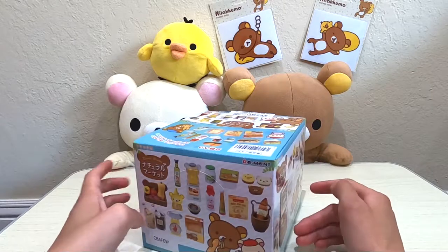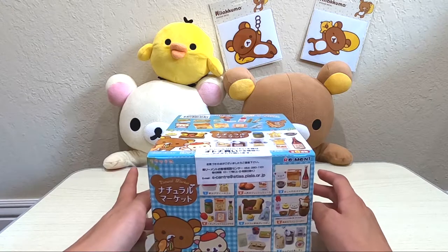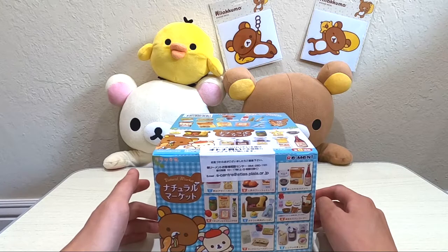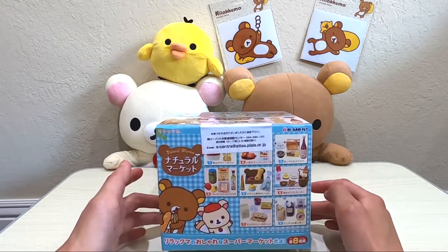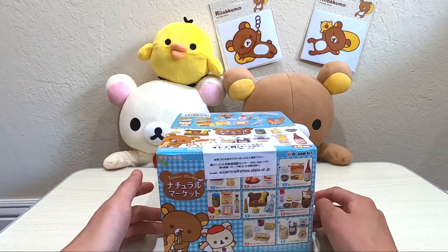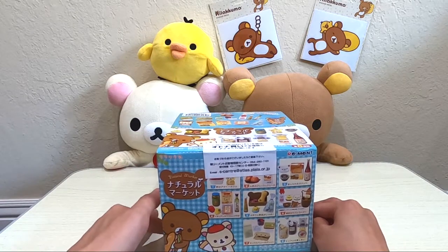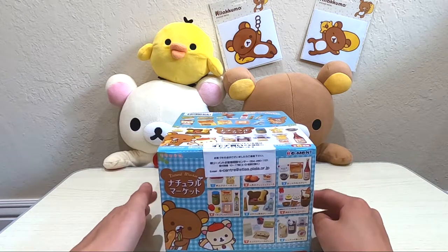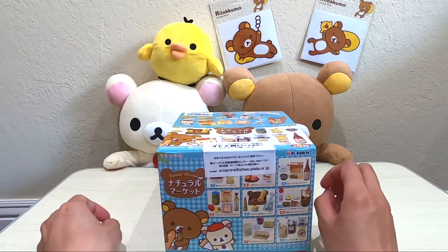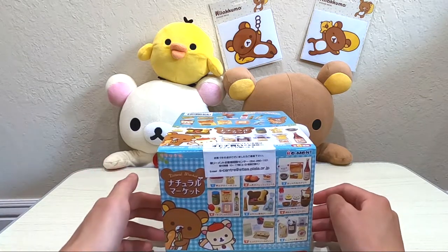Unfortunately I do not have the refrigerator, but I'm going to order a refrigerator from Calico Critters because the Rilakkuma refrigerator — I think they no longer have that anymore. It's discontinued and the ones selling online are way overpriced, so I'm not going to get that. Instead I'm just going to get a refrigerator from Calico Critters which is much cheaper and similar. Once I get that refrigerator I'm going to put some Rilakkuma stickers on it so that it looks more like a Rilakkuma refrigerator.